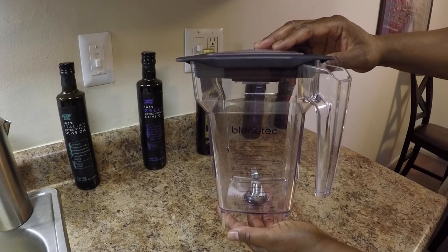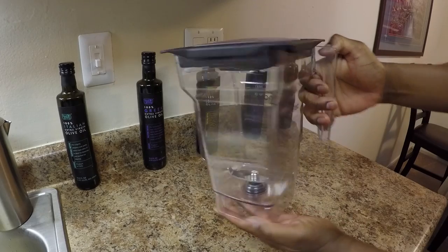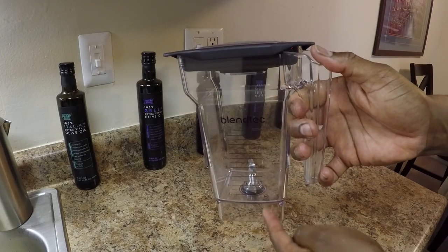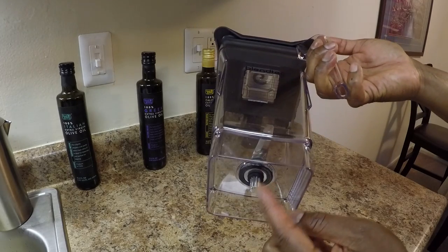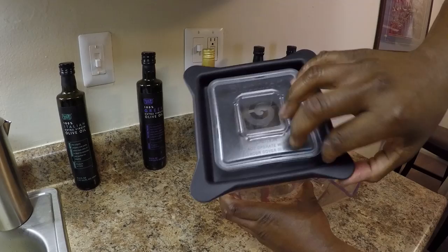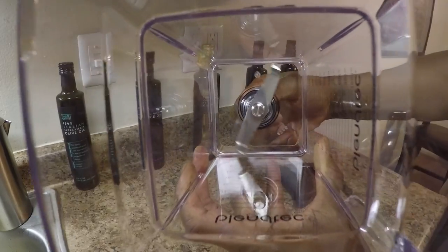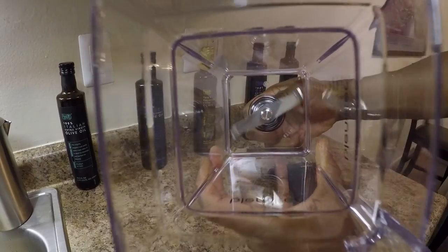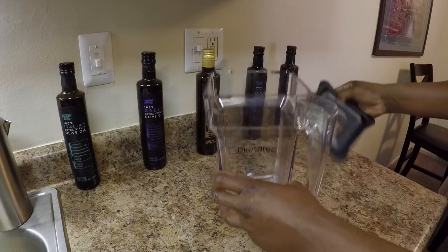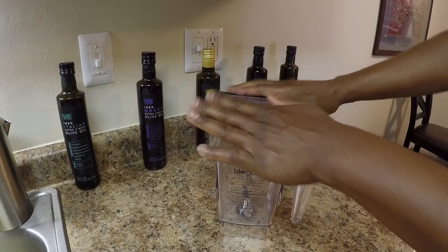This is the Blendtec four-sided jar. Just like the Wildside Plus jar, it's square in shape. It has easy-to-read black markings for measurements, it has metal gears at the bottom, and it has a vented gripper lid. It also has the uniquely blunt blade. Because this container is smaller in size, it's ideal for making large drinks for one or more persons.